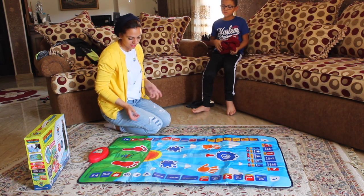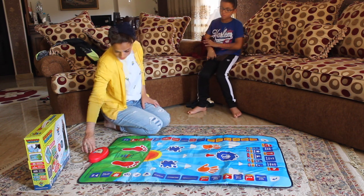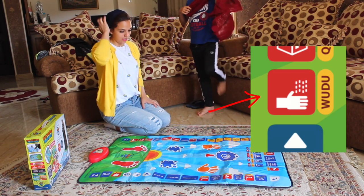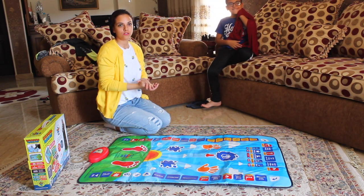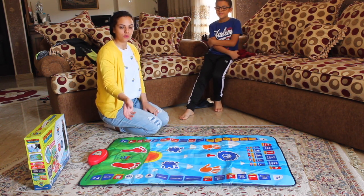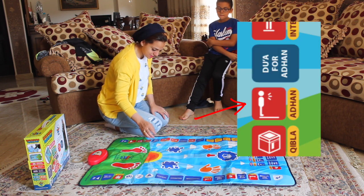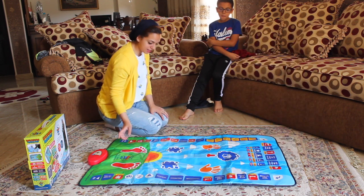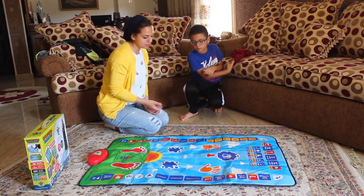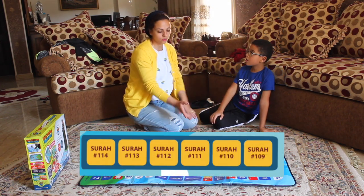If you don't want to pray but just want to learn how to do the wudu, you just press on wudu. The wudu is the way we clean ourselves before we pray. It also lets you listen to the Adan and explains the steps for how to pray.